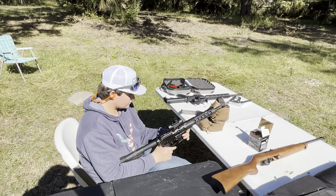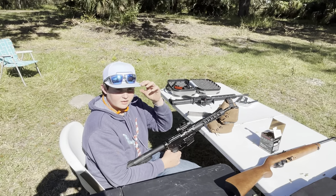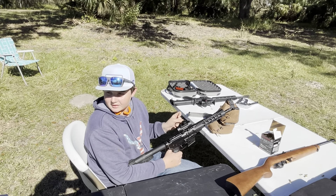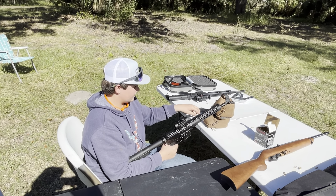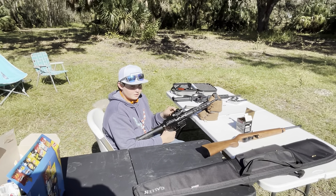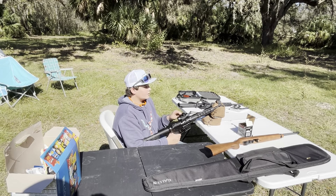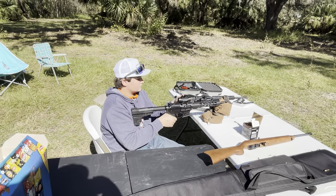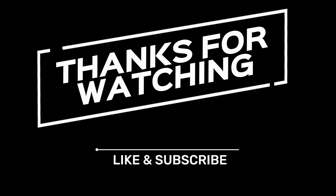How would you rate your Palmetto State Armory G49 nine millimeter AR? Very accurate — I'd give it a 10 out of 10. That thing's bad to the bone. We get a suppressor on the end of that where it's not as loud. How's the recoil? It's not bad at all — it doesn't jump. Awesome man, two thumbs up. Good shooting buddy!